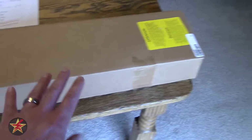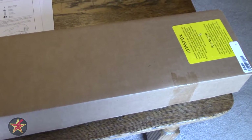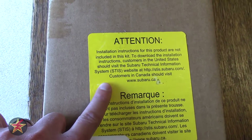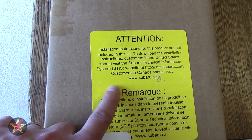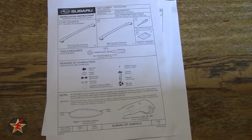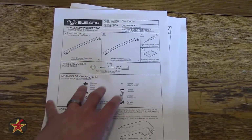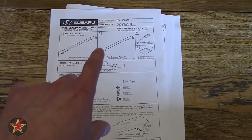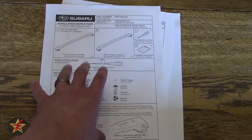Speaking of the dealer, this is what you get — and I want to mention something that really annoyed me: there were no directions included in the box. They send you to a particular website, and that website actually makes you register and pay a fee to access the materials. In the description below, I will link to where I found these directions for free, because a paper copy should be included in the box.